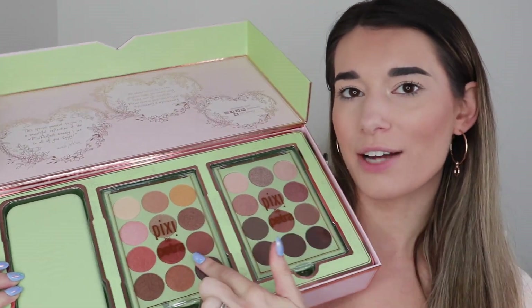So this is what the package looks like — it comes with two eyeshadow palettes and a brush set, and I will dig more into them once we get into the video. I kind of want this to mainly be a tutorial of me using the palettes and coming up with a look, but I will also give you guys my first impressions as I go along.